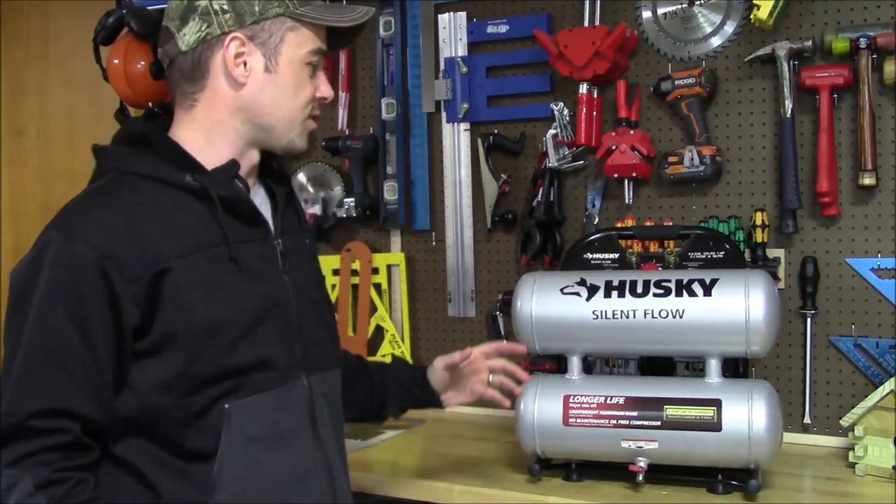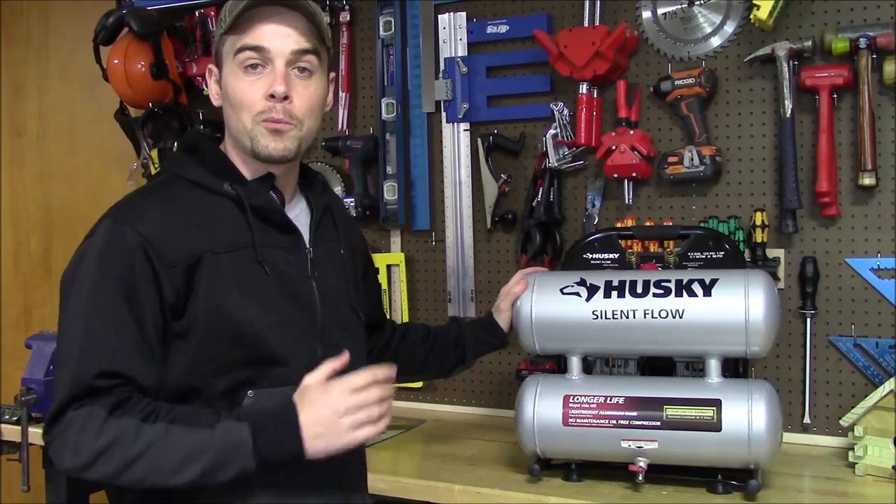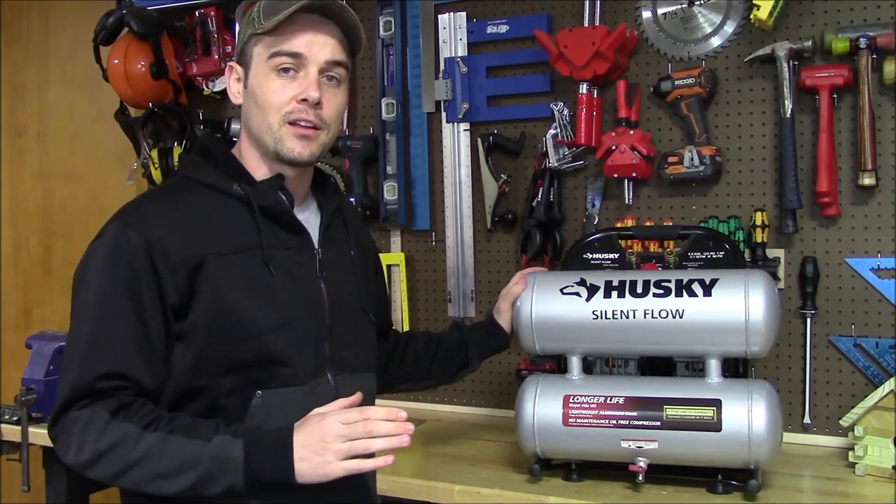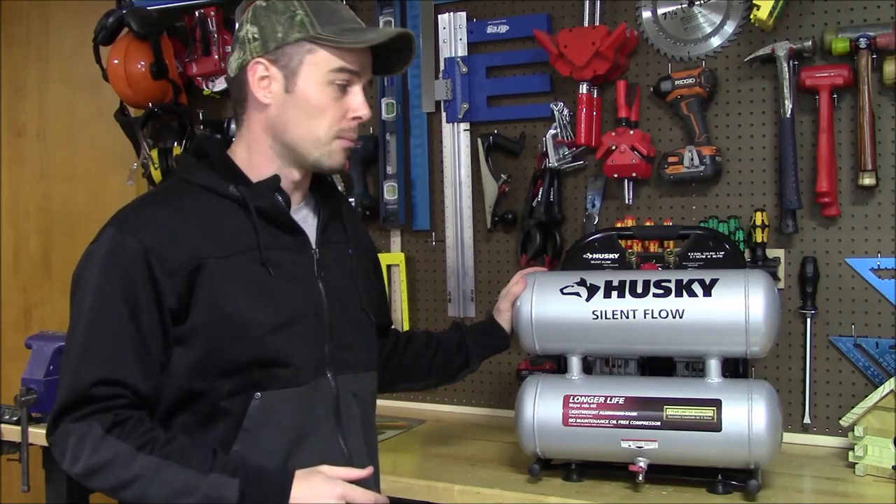Hey everybody, today I'm going to review the Husky SilentFlow air compressor. This is a portable 4.6 gallon compressor that's very lightweight and it has some features built into it that you normally don't see on other air compressors.